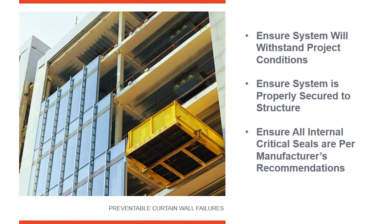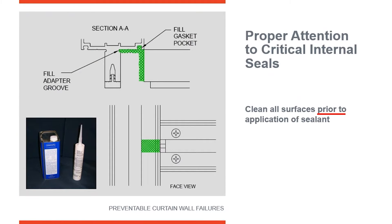Summarizing quickly: first, make sure we choose the right system based upon the wind load, looking at all the zones on the project and ensuring we've called out proper positive and negative wind load. Second, make sure we're anchoring the system to the structure correctly and properly allowing for movement. Third is looking at the interior seals inside the system, making sure all of those seals are done correctly.